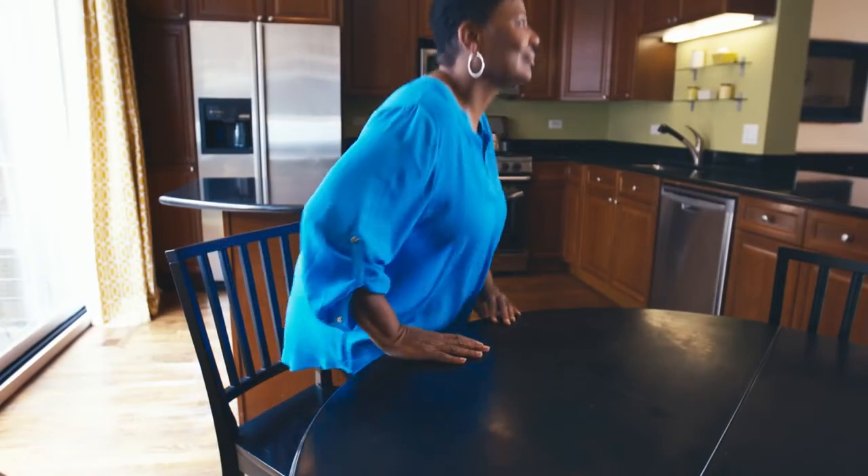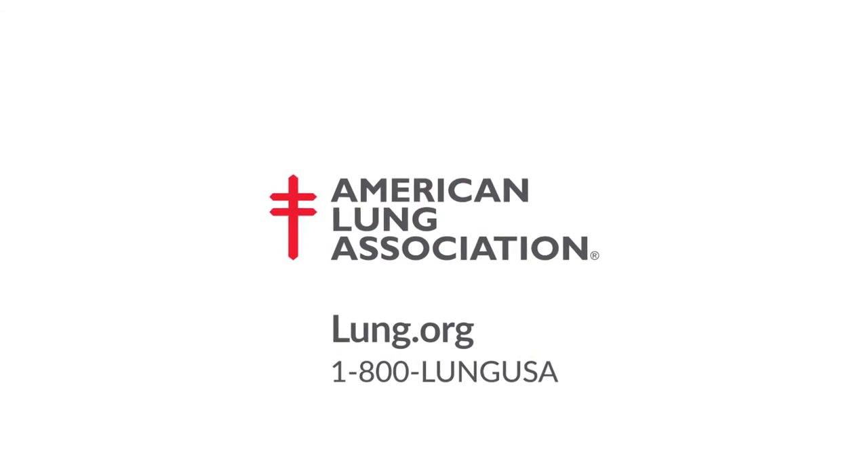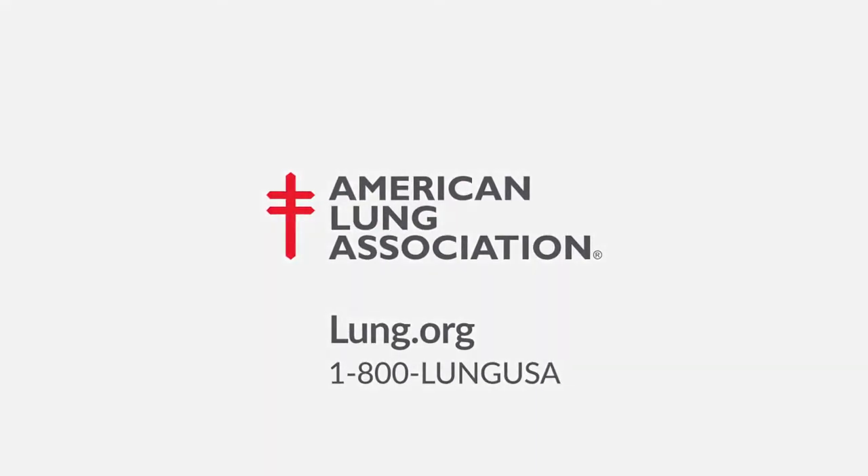If you continue to be short of breath, call 911 and seek immediate medical attention. For more breathing techniques and information on living with COPD, asthma, and other lung diseases, visit the American Lung Association's website at lung.org.